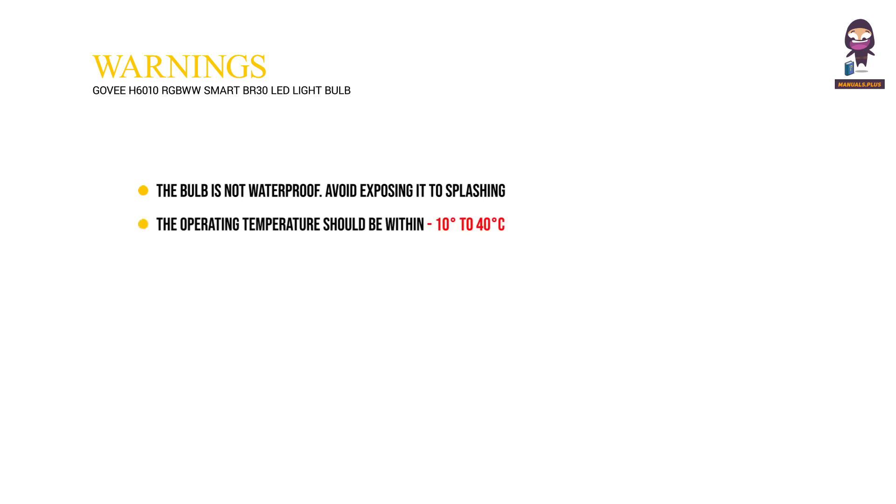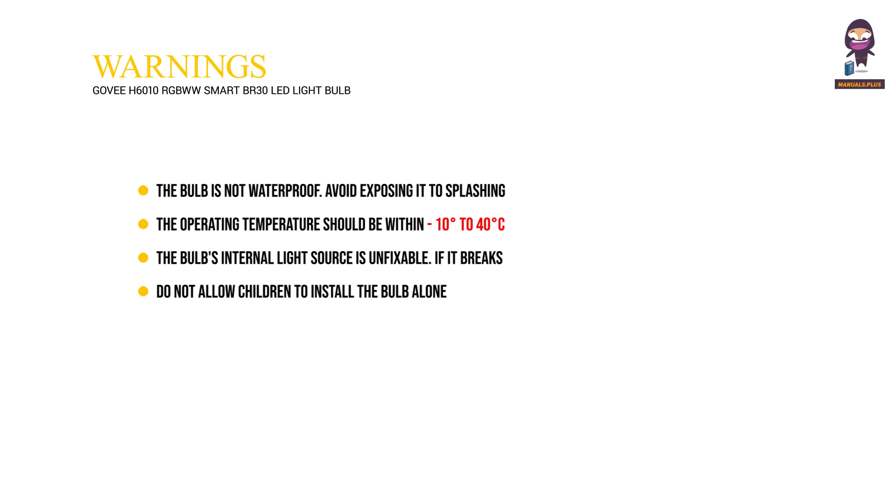Warnings: the bulb is not waterproof — avoid exposing it to splashing or dripping water. The operating temperature should be within 10 to 40 degrees Celsius (14 to 104 degrees Fahrenheit). The bulb's internal light source is not replaceable — if it breaks, you must replace the entire bulb. Do not allow children to install the bulb alone.